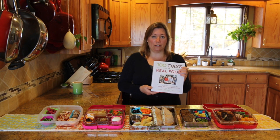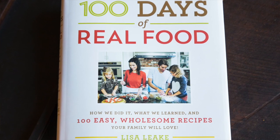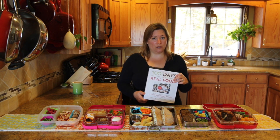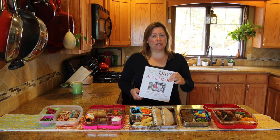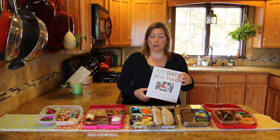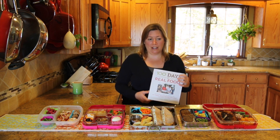The great thing about this cookbook is that it's actually a lot more than a cookbook. It's a guide to transitioning yourself and your family to healthier eating, whatever that means for you. And whatever spot you're at, she helps you kind of get to the next point. The truth is that any steps you're taking towards healthier eating and a more whole foods diet are really positive steps for you and your family.